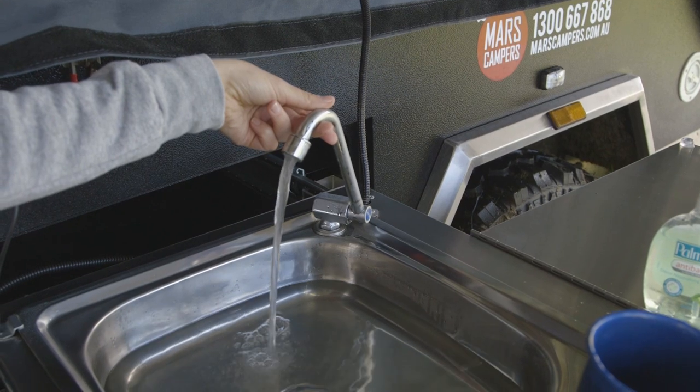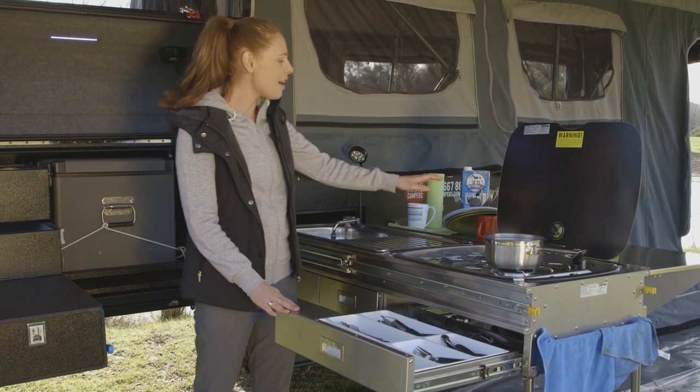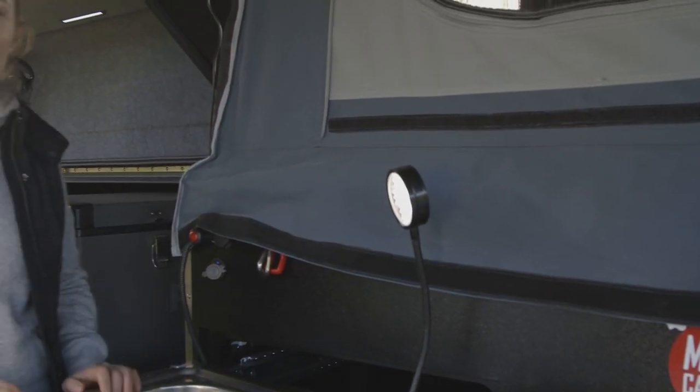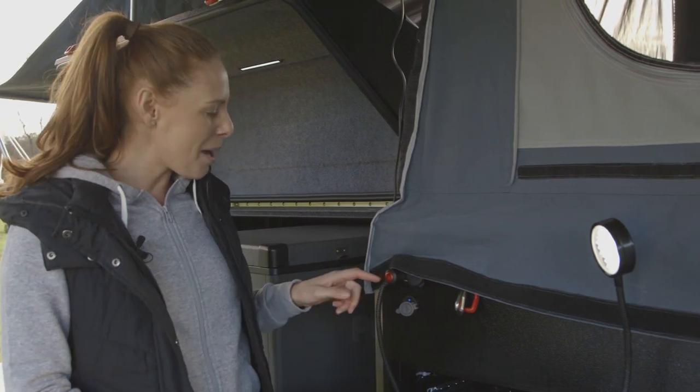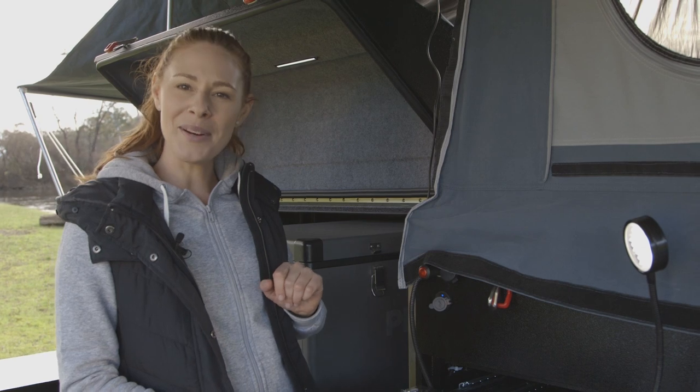The Rover has a well thought out kitchen. We've got a stove, a great drawer system and a nice big preparation bench. Conveniently near the kitchen, you've got a couple of USB ports to charge your devices and a 12 volt socket to pop on a light.